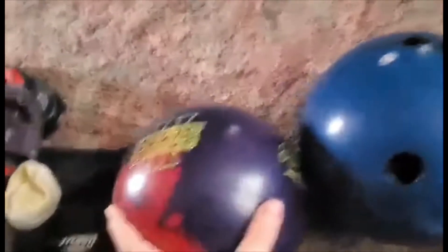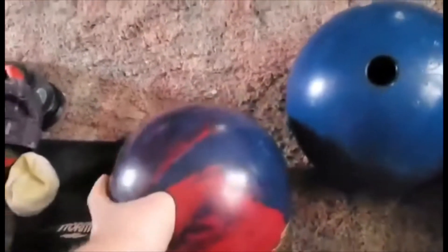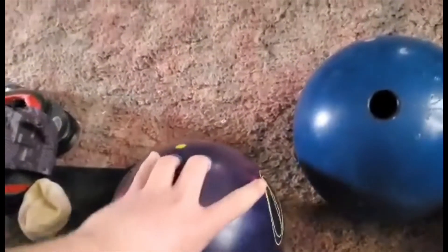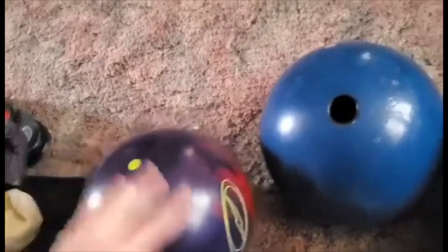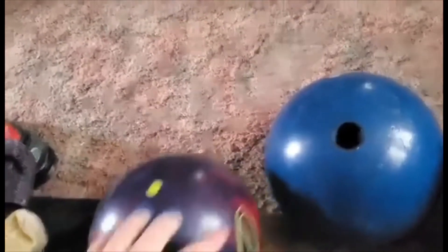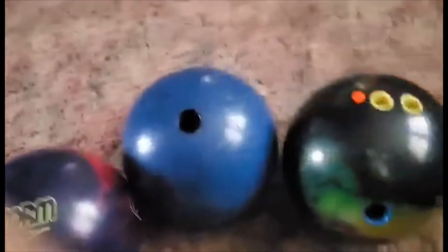Now we got everybody's favorite Storm ball — the Phase Two. Everybody uses this thing. Unfortunately for me I got this drilled right before all the bowling alleys closed down, so I didn't really have that much time to use it. But the time I did use it, it is a very good ball.